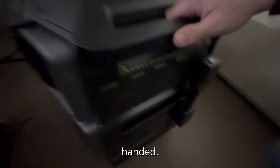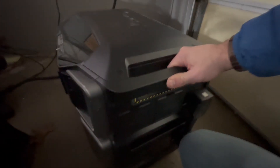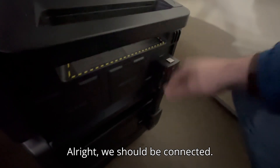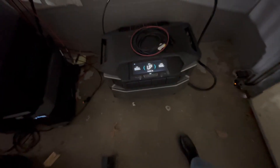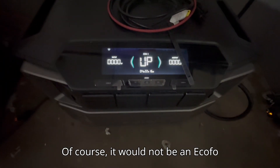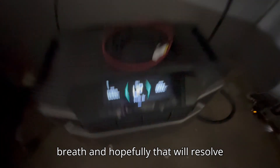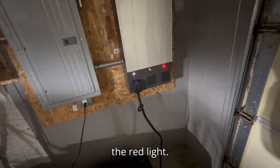We are going to attach the Delta Pro inverter to the battery. Of course, it would not be an EcoFlow product if I didn't have to immediately do a firmware update. So I'll hold my breath and hopefully that will resolve the red light.